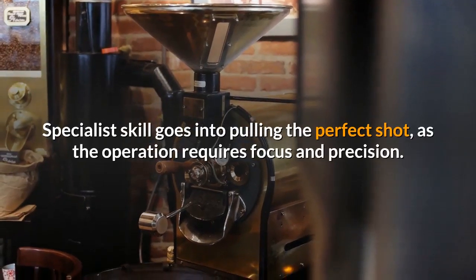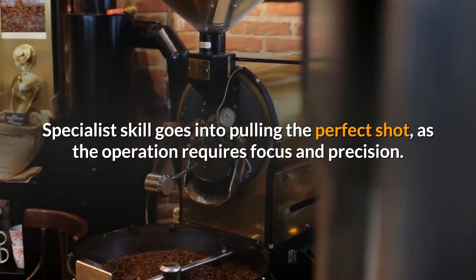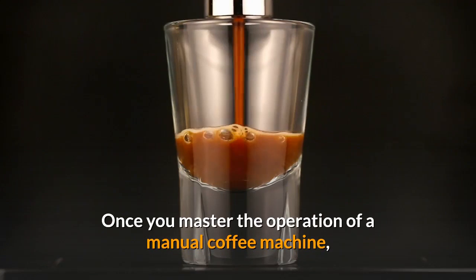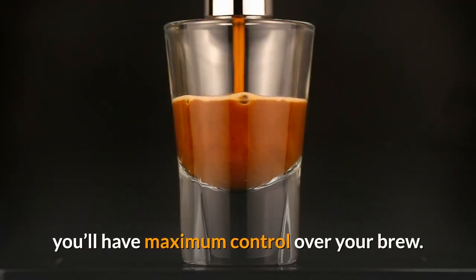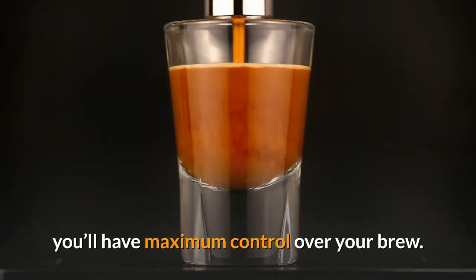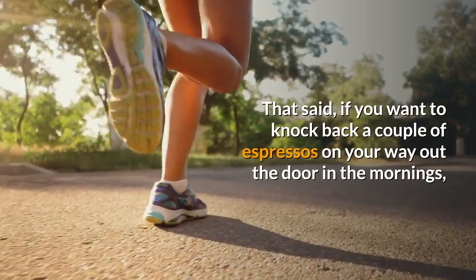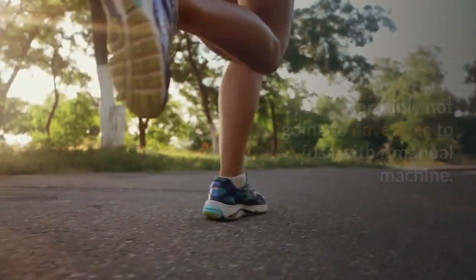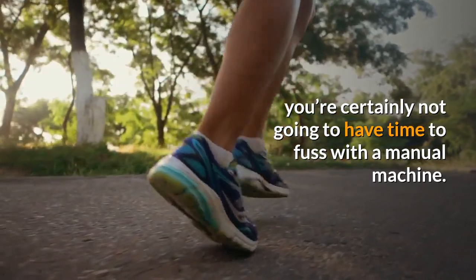To create the pressure needed to pull a shot, the barista has to manually pump a lever. Specialist skill goes into pulling the perfect shot as the operation requires focus and precision. Once you master the operation of a manual coffee machine you'll have maximum control over your brew. That said, if you want to knock back a couple of espressos on your way out of the door in the mornings, you're certainly not going to have time to fuss with a manual machine.